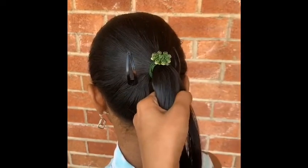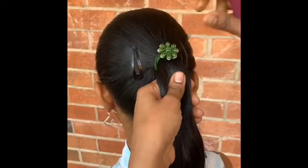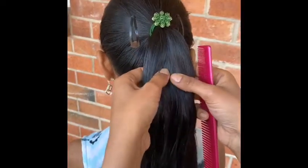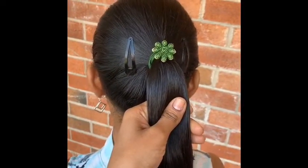Hi friends, I want to show you a little bit of a ponytail in the ponytail. Usually, we don't know how to do a ponytail with medium hair. We don't know how to do a ponytail with a ponytail. We don't have a long time to put a ponytail with a ponytail.